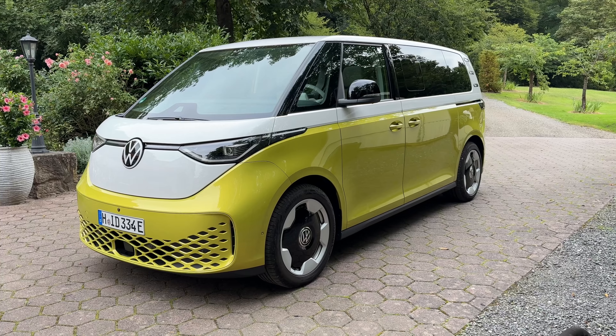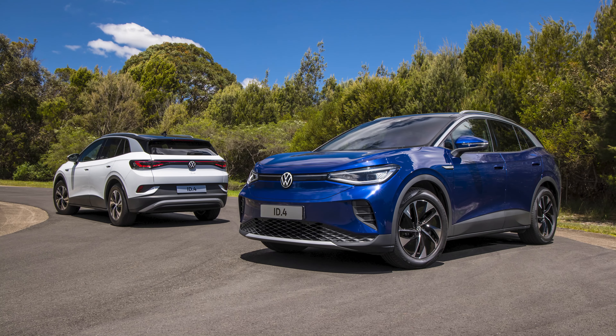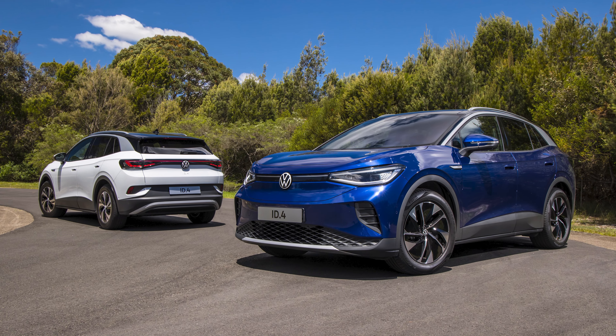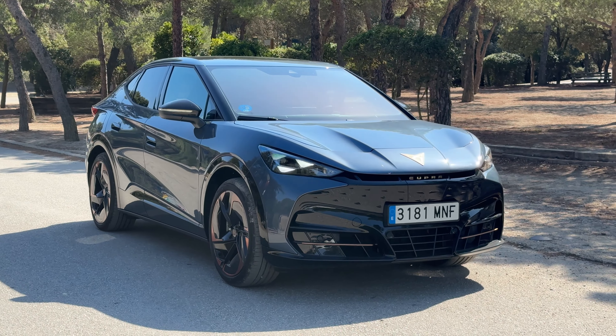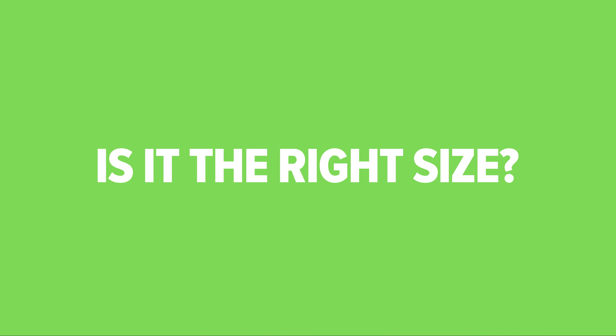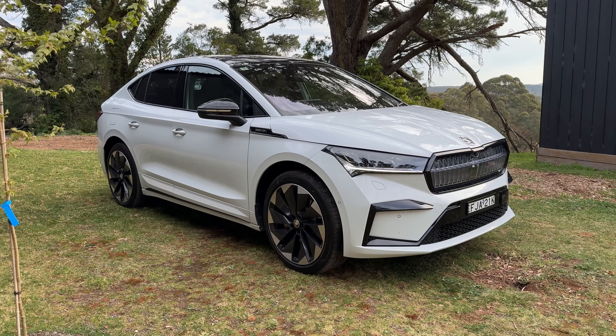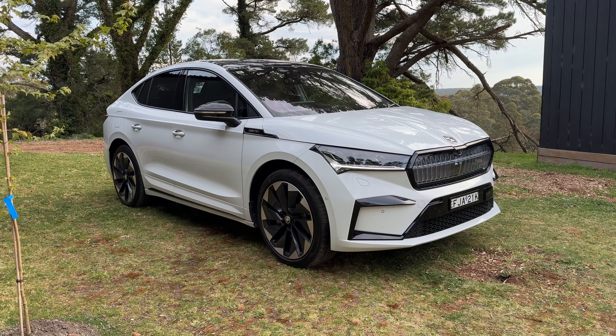If you are a bit of an enthusiast, you might want to check out the Kia EV6. It also has a bunch of different variants available — rear-wheel drive, all-wheel drive, and a GT high-spec model that's $100,000, which is a very fast and performance-focused model. I reckon the EV6 stacks up pretty well, and there's a facelift on its way, so it could stack up beautifully for you.